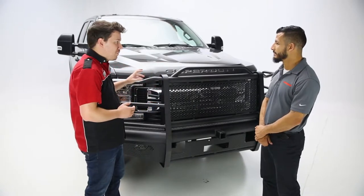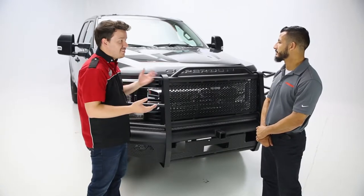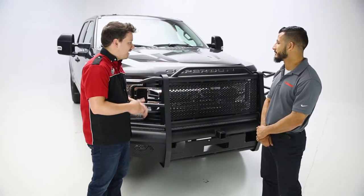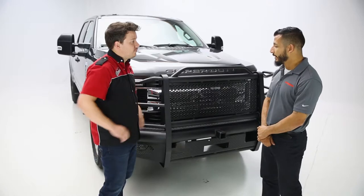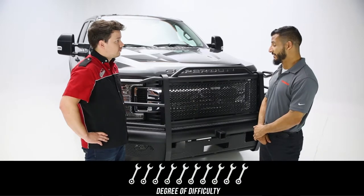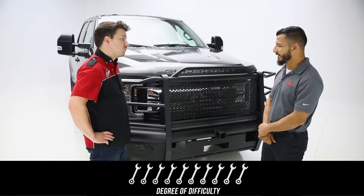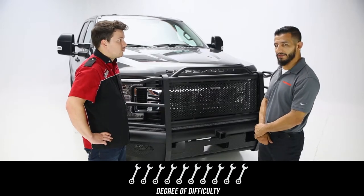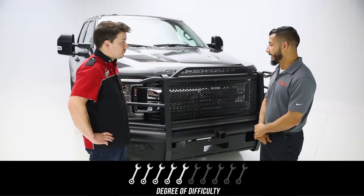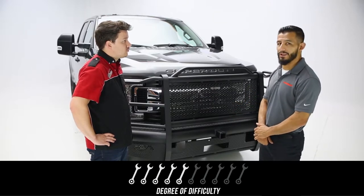As far as the front bumper goes, how long do you think this is going to take the average viewer to install, and what about the difficulty? And the same questions for a professional installer. So for the average user, just because of its sheer mass and size, you're probably going to be looking anywhere between two to three hours. In terms of difficulty, this should be rated at a five. For a professional on the front bumper, they're probably looking at about an hour to an hour and a half.